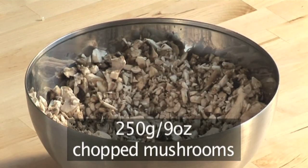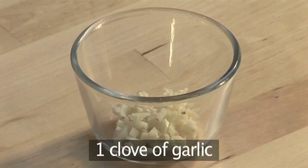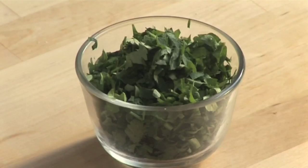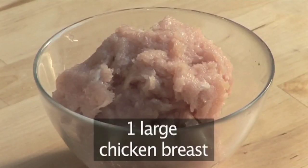50 grams of plain flour, 250 grams of finely chopped button mushrooms, 1 small onion, 1 diced clove of garlic, 1 teaspoon each of sage and thyme, 25 grams of breadcrumbs, and 1 large chicken breast minced.